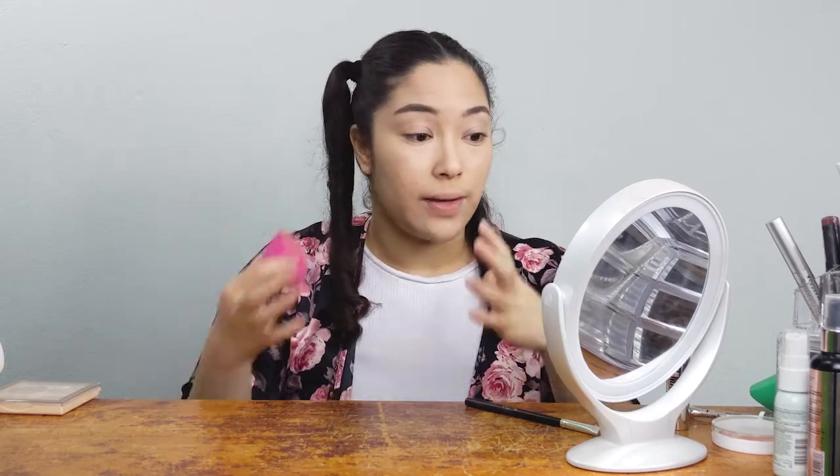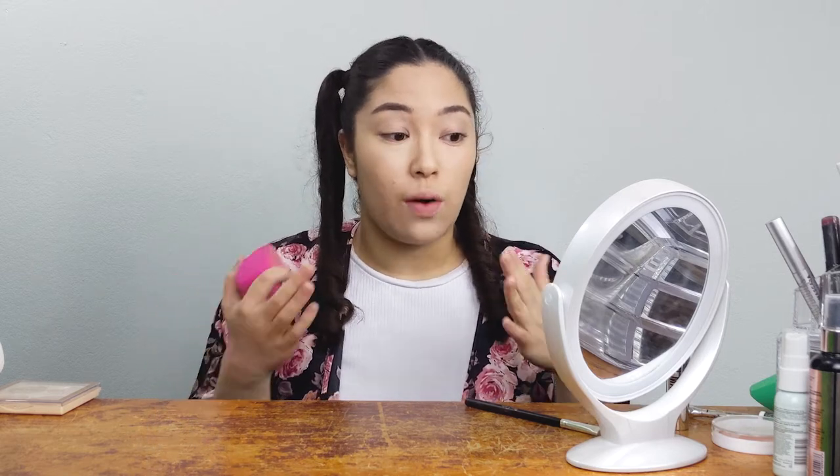Since my concealer is all done, I'm going to set my face. You want to set the parts that get more oily or tend to crease. I like to set my under eyes for longer so the concealer really absorbs into the skin and foundation. Setting the rest of the face helps the concealer and foundation last longer, especially with liquid or cream products.